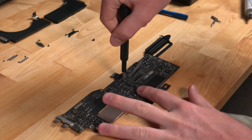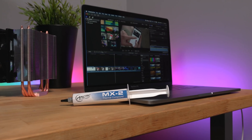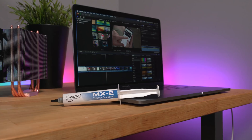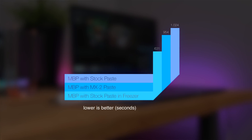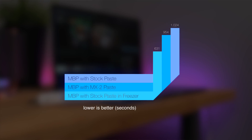So I put the computer back together, booted it successfully, and ran my Final Cut Pro benchmark four times to get an average. And HOT DOG! Or should I say, cool dawg? The computer exported the video about 7% faster. That's quite a bit, so I started to get excited.